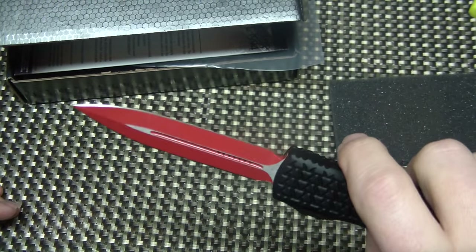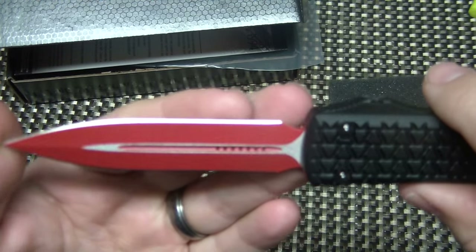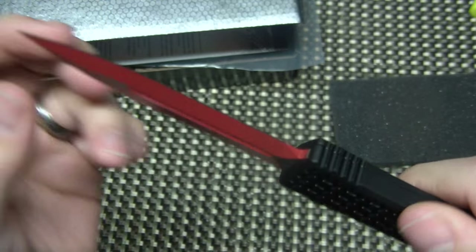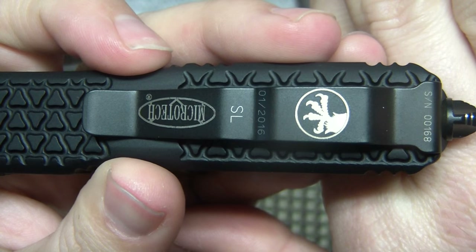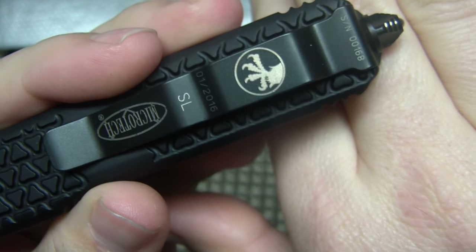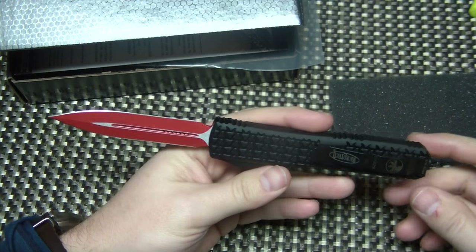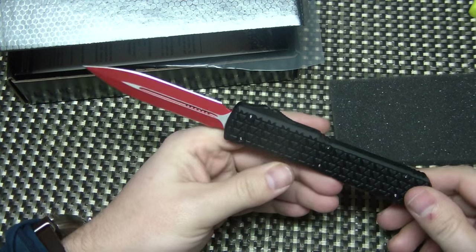And you deploy the blade and you're like... Red! That's sweet. A little red Cerakote on there. If you look a little closer, it says SL — what does that stand for? Made in January of this year, and this actually has a serial number: 168. They made 200 of these editions.